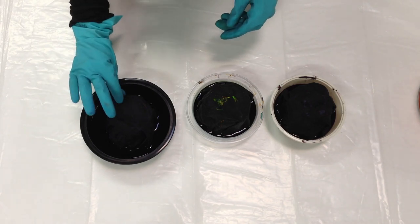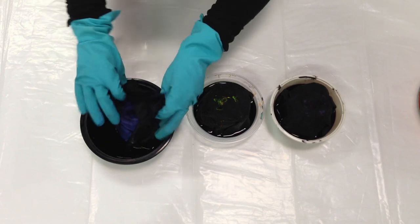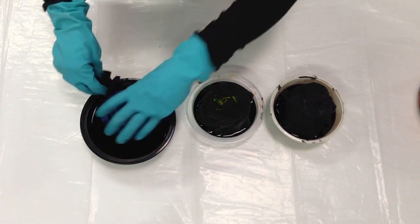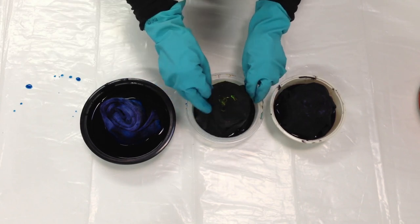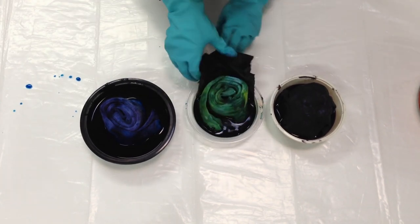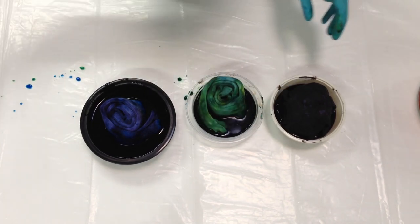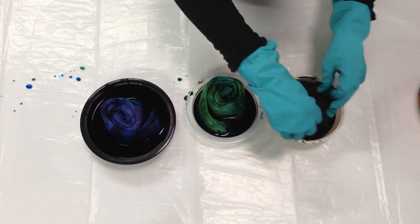I'm going to take off the protective fabrics here and we'll see what kind of yummy socks we have underneath. Lots of good colors! Got the blue, here's the green — oh my goodness, it looks like things turned out fabulously! And this must be the purple down here.